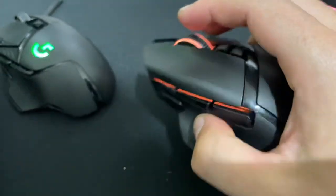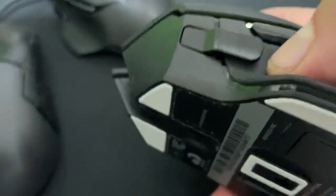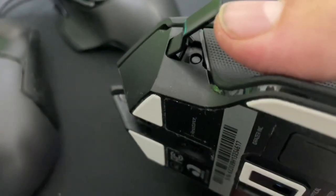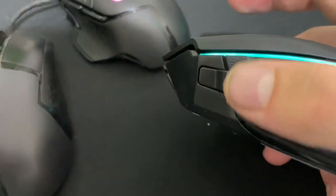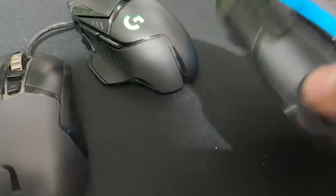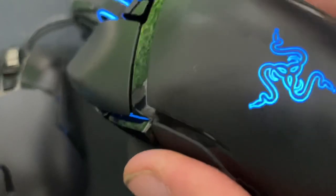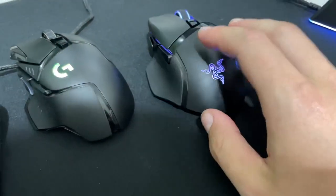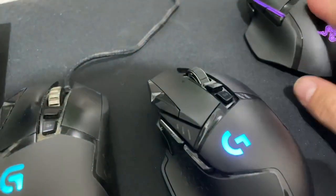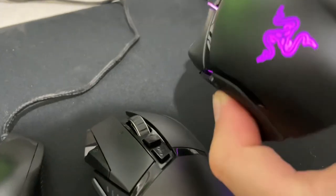On the Basilisk, they've replaced the sniper button with a paddle that works pretty well. It's super tactile, way more than the button, and it's actually removable — it just comes out and holds on like a magnet, very much like paddles on a gaming controller. I don't really care about RGB, but the Razer wins there, because the scroll wheel and the whole side line up with lighting.